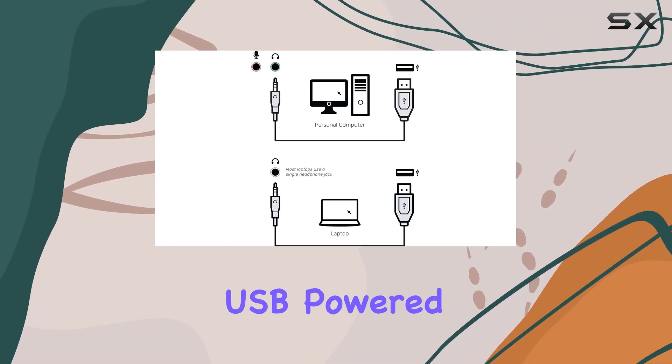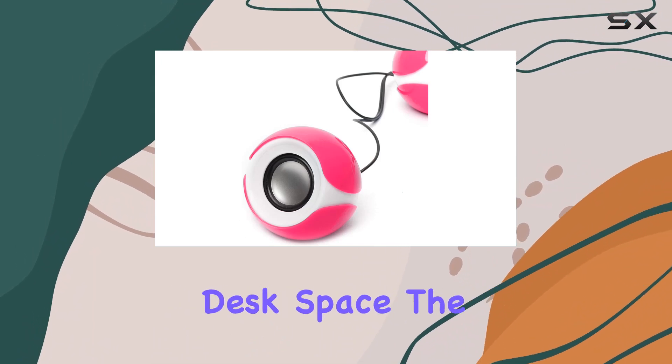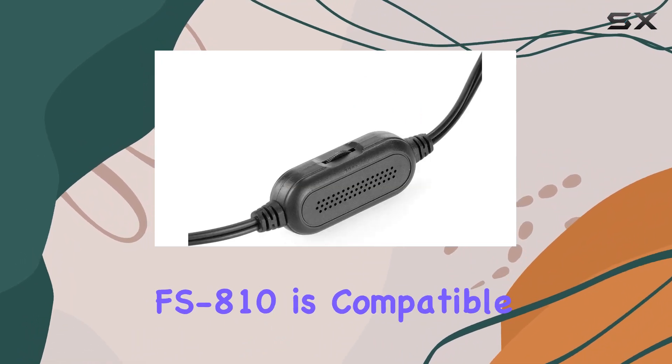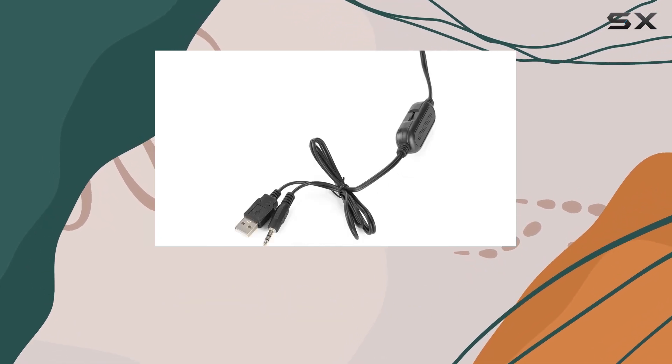What's great is that they're USB-powered, eliminating the need for an extra adapter and saving valuable desk space. The FS810 is compatible with all PC and laptop models, making it a versatile choice for various setups.